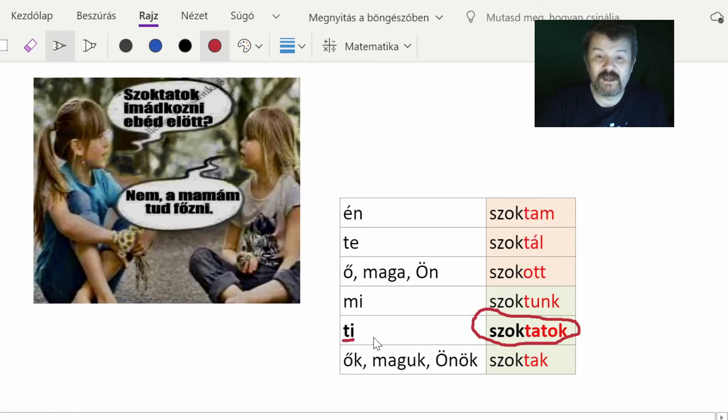Next: 'szoktatok imádkozni ebéd előtt?' — second person plural informal. 'Szoktatok' is the form, and 'imádkozni' means 'to pray'. 'Ebéd előtt' means 'before lunch' — 'ebéd' is lunch and 'előtt' means before. Note that in Hungarian these kinds of words come after the noun, not before, unlike many other languages: 'ebéd előtt' not 'előtt ebéd'. So the question is: do you habitually pray before lunch?